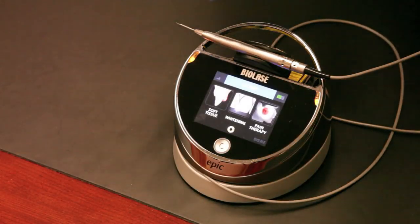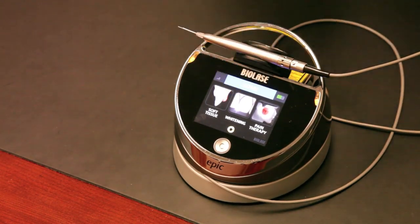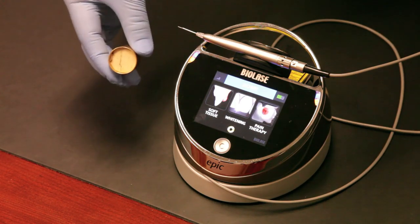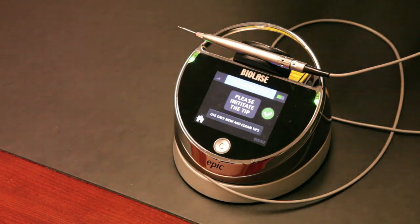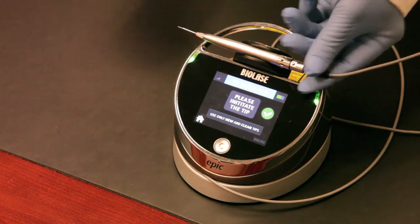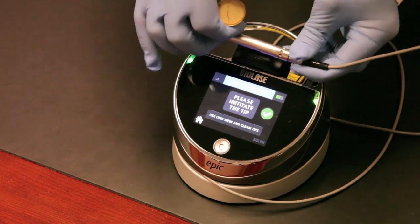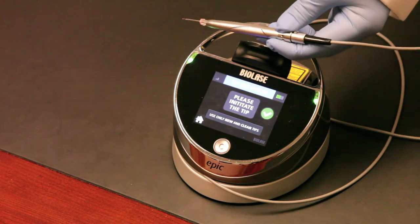Now I want to show you how to initiate the tip — you'll be doing this quite a bit with most dental procedures that require cutting gum or soft tissue. Here's the cork inside the tip initiation kit. Go to your procedure — we're doing a gingivectomy again — and it will prompt you to initiate the tip, which is a great chairside reminder. Always wear safety goggles: whenever the laser is in ready mode, everybody in the room needs protective eyewear at all times.